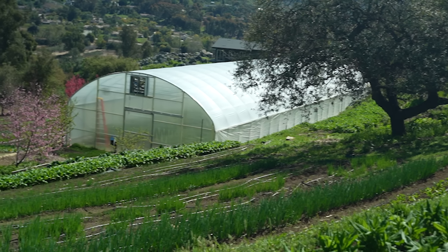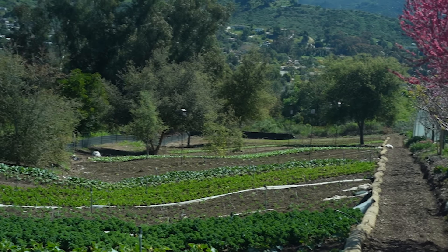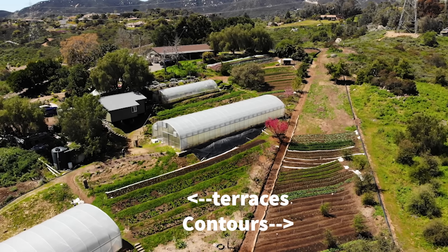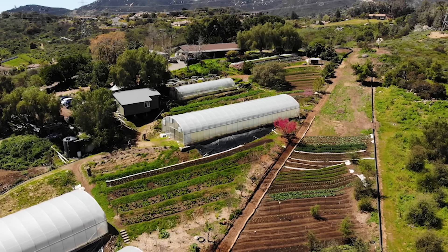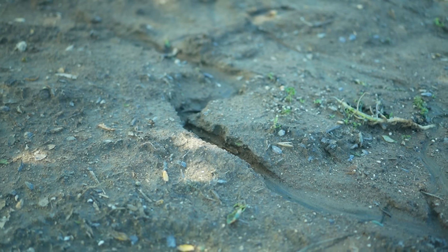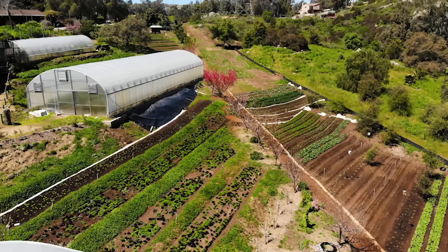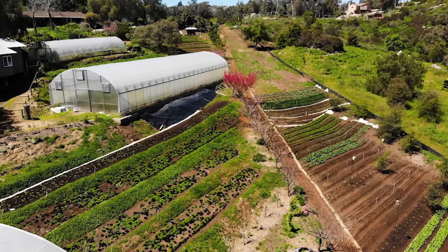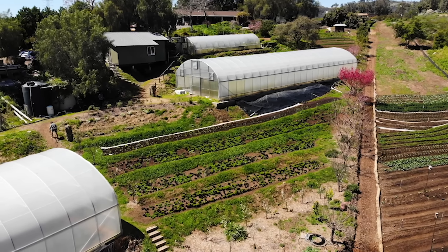Before we step down into the contoured new part of the farm — where we didn't do terracing but worked more with the contour — I want to mention water management. Being flat, the terraces make it a lot easier where we don't have much runoff; the water generally just sits within the terrace and saturates through nicely. An important point is that when we do our terraces, we're not making them perfectly flat. There's actually about a two-degree slope within that hundred feet so the water will run ever so gradually out the end of the terrace rather than pooling or running off the sides.